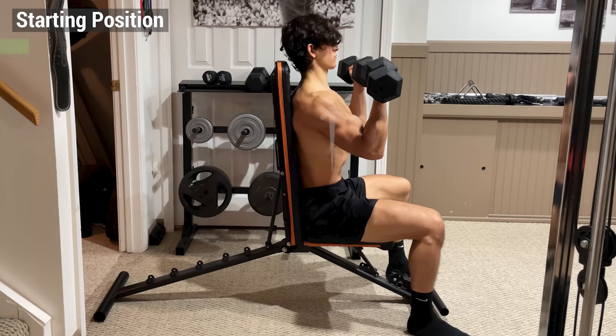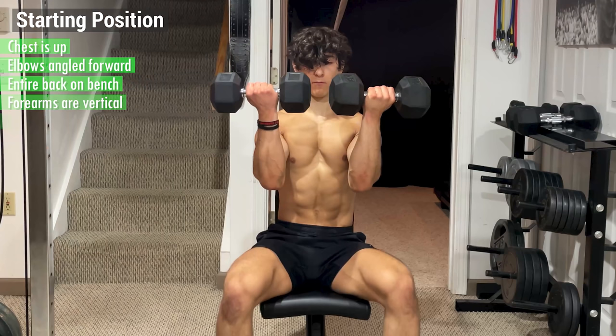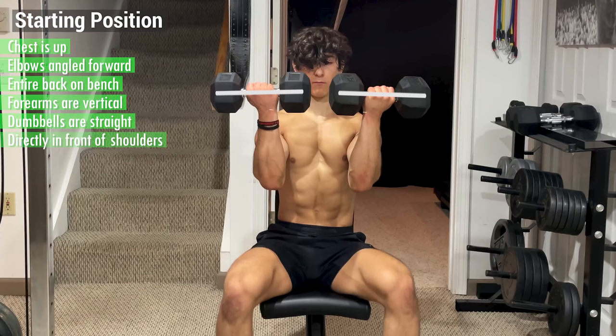The starting position should look something like this: your chest is up, your elbows are angled forward, your entire back is in contact with the bench, your forearms are vertical, and the dumbbells are held in a straight line directly in front of your shoulders.